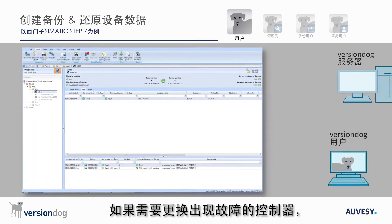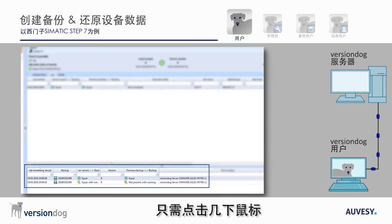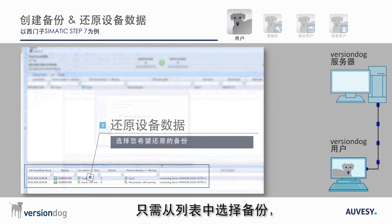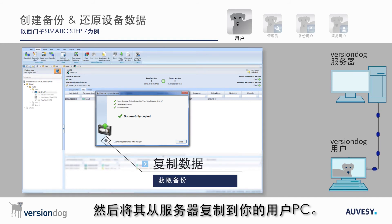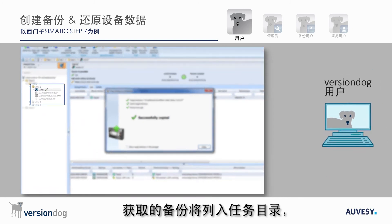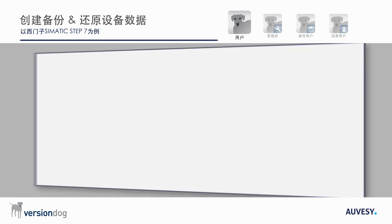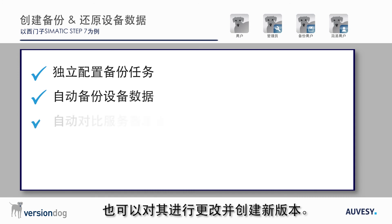If a malfunctioning controller needs to be swapped out, downloading the backup data to the new device is a matter of just a few clicks. To do this, just select the backup from the list and copy it from the server to your client PC. The retrieved backup is now in the working directory and can be copied to the device, or changes can be made and a new version can be created.